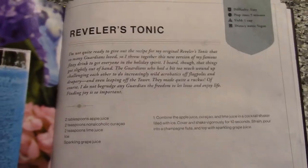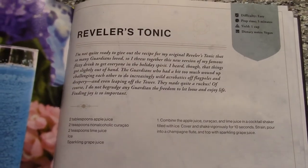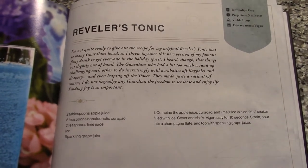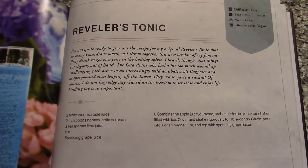Hey guys, it is NCSFan001 here. I believe this is now the fifth episode of Destiny Cookbook Recipes. Today, we're going to be making the Reveler's Tonic.